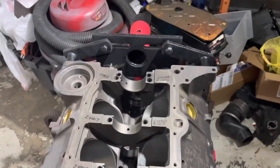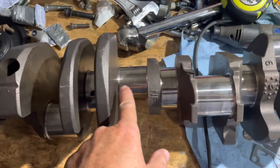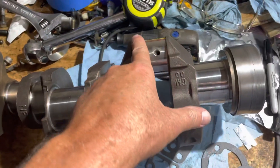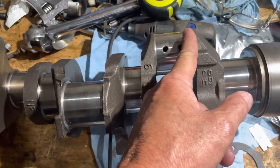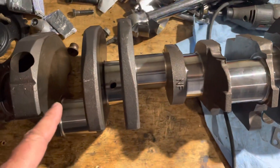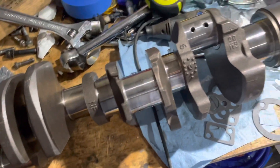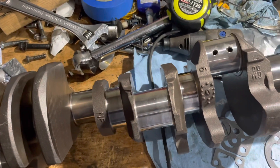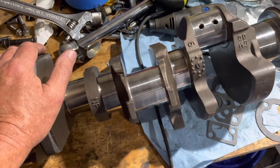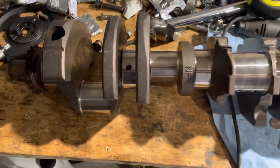The block main bearing clearances are now established. I'm now going to do the rods — I'm going to measure this crankshaft on the rod journals here and there, measuring both sides. You've got two rods — one runs right here and one runs next to it — so I'm going to be measuring in two places on each journal. Once I measure this, I'll get my rods out, put the bearings in, and check my clearances that way.